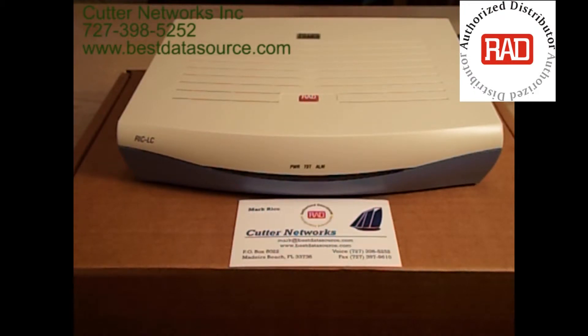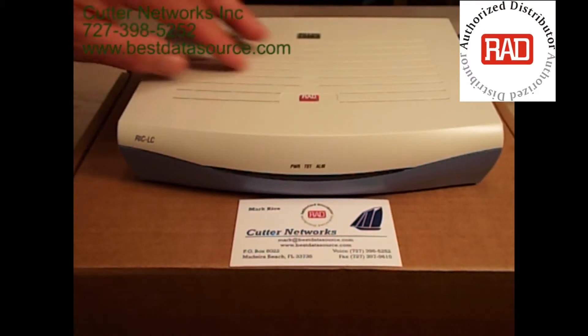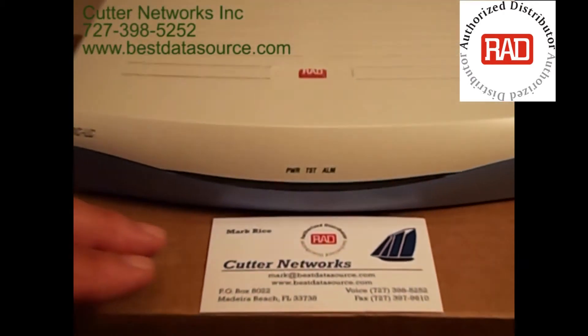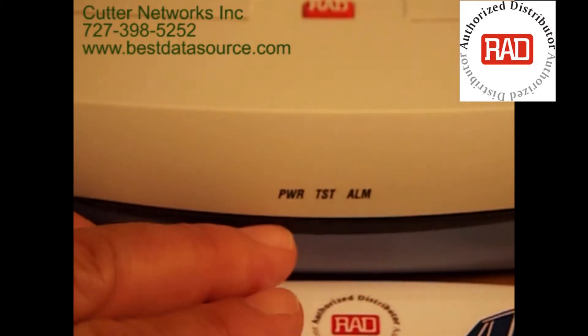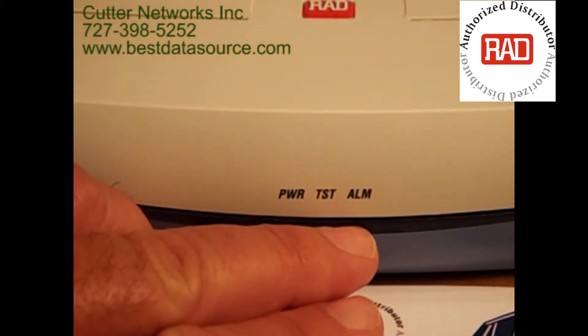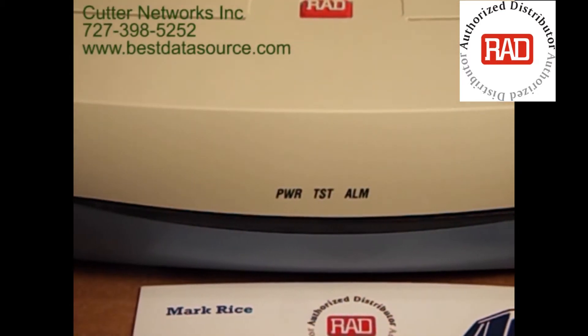Let's have a closer look at the RAD RIC-LC-E1 for UTP. As you can see, it's a very compact unit. On the front of the unit, to keep things simple, there are only three LEDs: a power indicator, a test indicator, and an alarm indicator. There are no other indicators on the front of the unit.